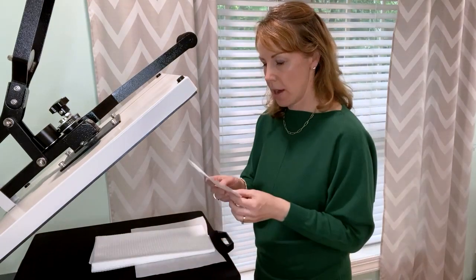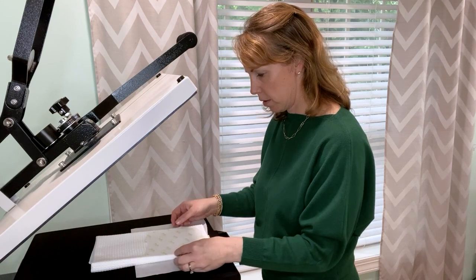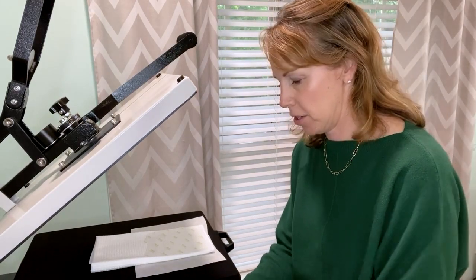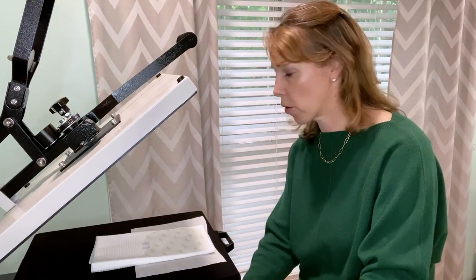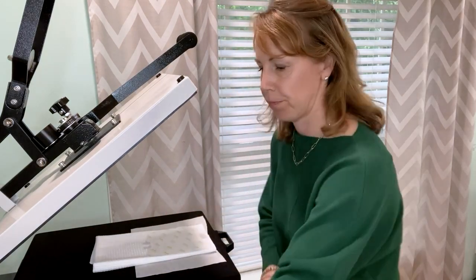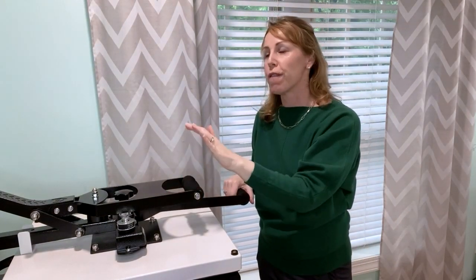I've got my design. I know the middle is where the 'O' is, so I'm going to put that in the middle and line it up straight. I'm going to use about two pieces of tape. It's important to use heat tape because with sublimation you don't want your paper to shift — if it shifts, you get a little shadow, which is what we call ghosting. I want a nice crisp design, so two pieces of tape. We're going to put this butcher paper on top and press at 390 degrees for 40 seconds.